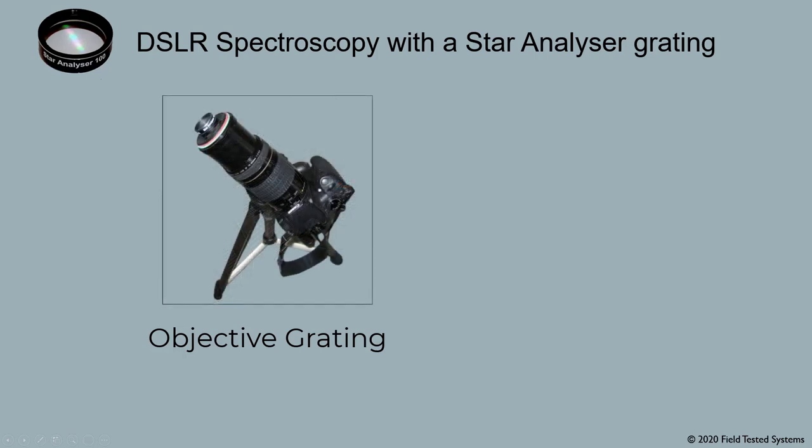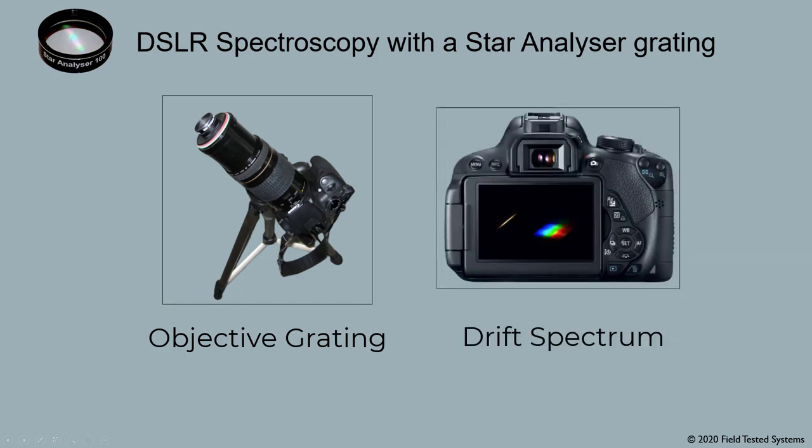You can also use an objective grating to capture spectra on a plain tripod that doesn't track. A typical drift spectrum looks like this. You then use RSpec's rotate and slant commands to level it out. Capturing drift spectra can be a lot more challenging since the stars are moving in your field of view. See the drift spectra PDF on the RSpec calculator page, and be sure to watch the entire Capturing Spectra of Stars video in the same location.